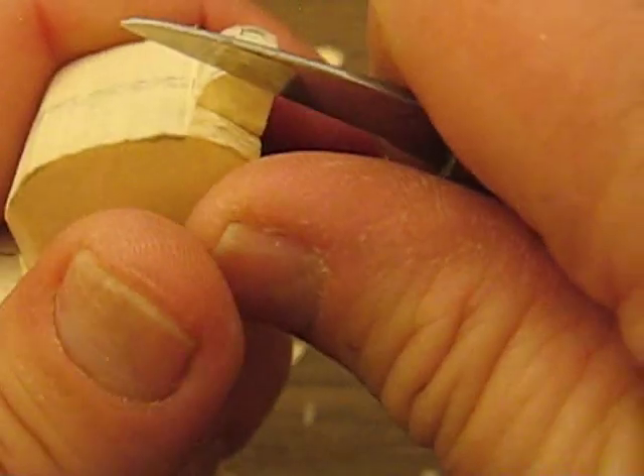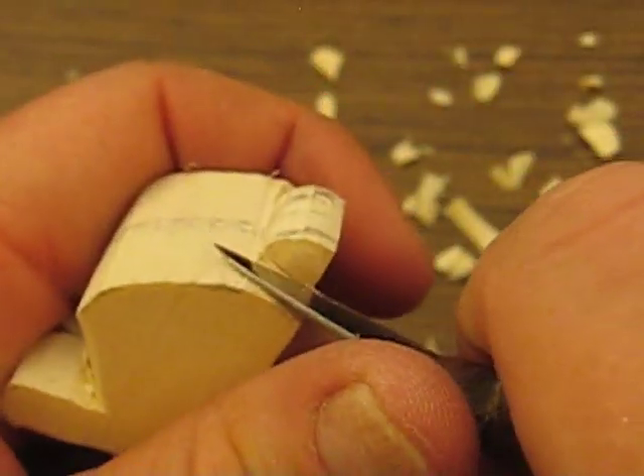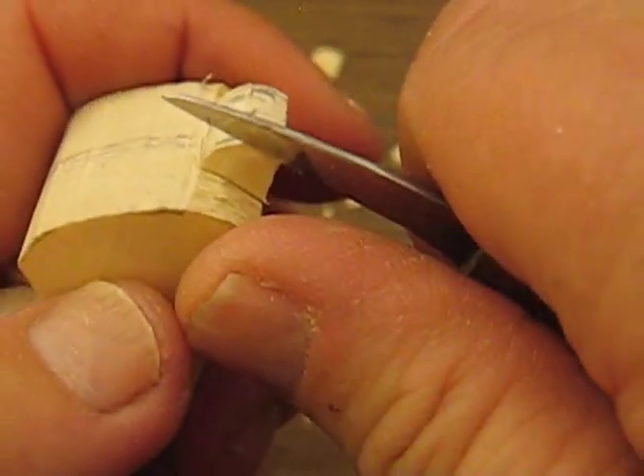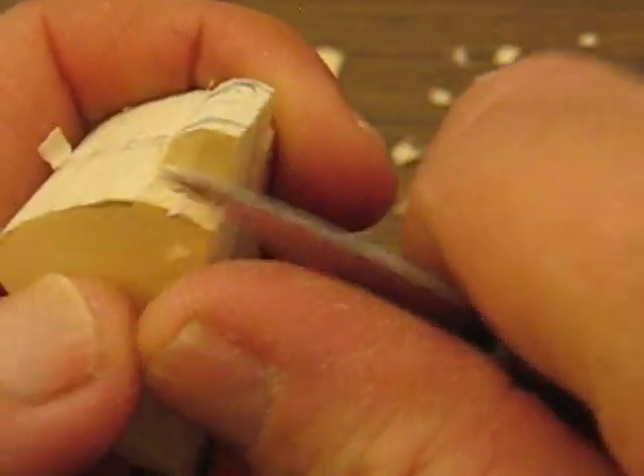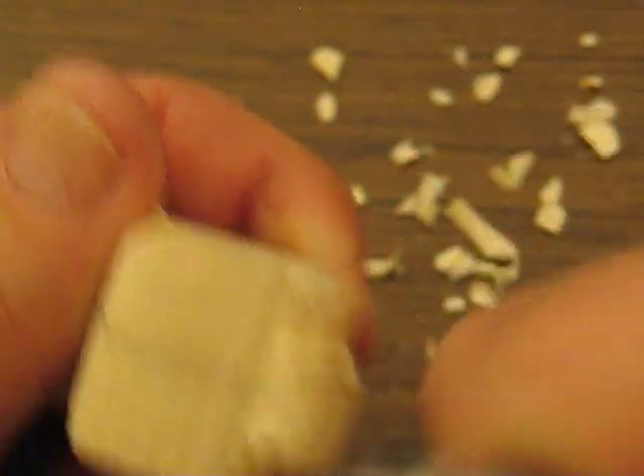We can all remember what it was like just to learn how to do carving, and you know how many questions we had when we started. Between Gene and I, we try to make things very simple for people to understand, and we try our best to do that.